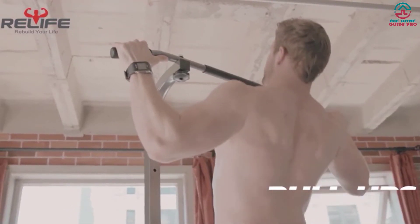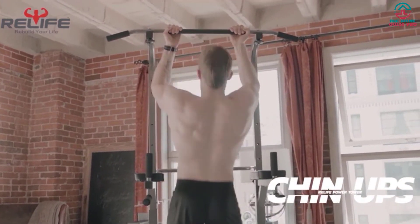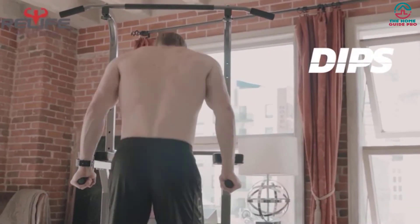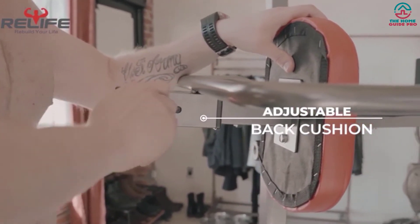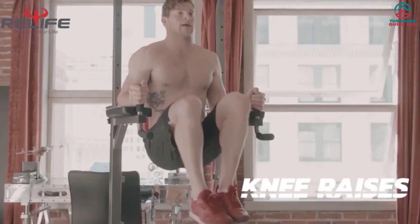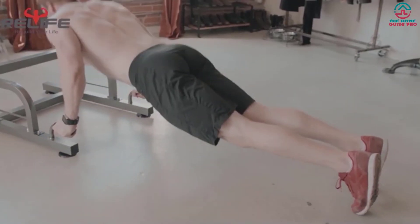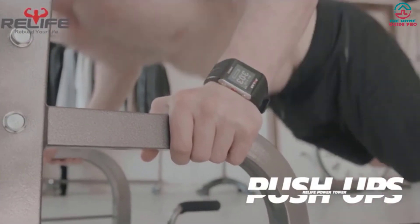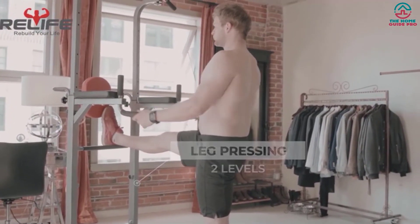That means you can perform all types of workouts comfortably — for example, pull-ups, push-ups, knee raises, and many more. This workout tool comes with an easy-to-read installation manual for easy assembly and disassembly. It also includes push-up handles, pull-up bars, and many other facilities for different exercises. It is available in the market at a competitive price.